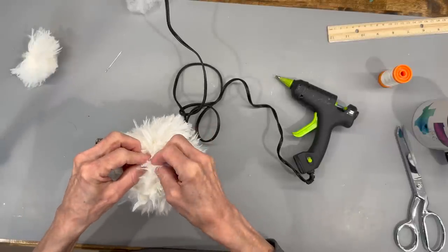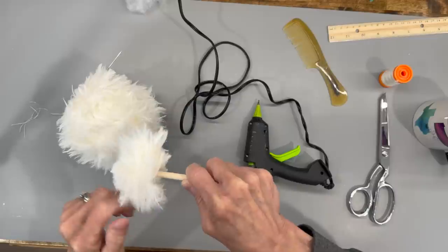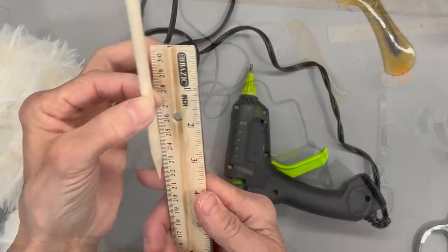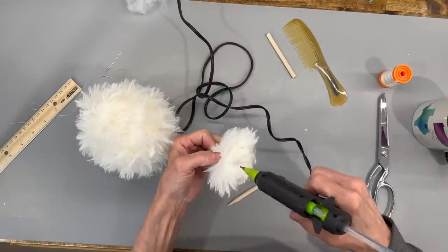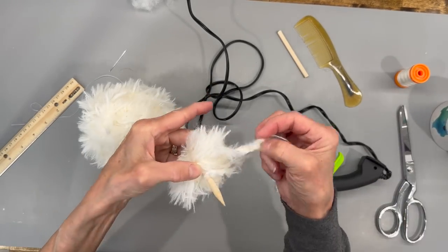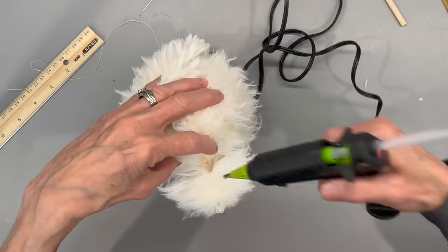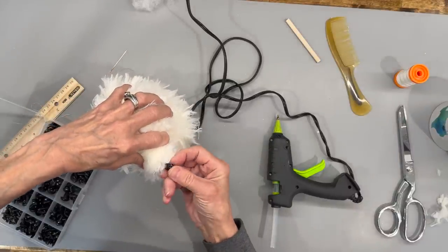Squeeze it all in there together. Next, take a dowel rod sharpened with a pencil sharpener and push it into the back flat part of the nose. Figure out exactly where you want it on the body, poke a hole there too - that's how we attach the nose to the body. The dowel stick is two and a half inches. Glue it into the back part of the nose and then into the body. Make sure everything is trimmed so it sets flush onto the body. Put some glue on the stick and on the back part of the nose, then hold it in until it dries. Next, add a little plastic nose right onto the tip - just push it in and glue it in.